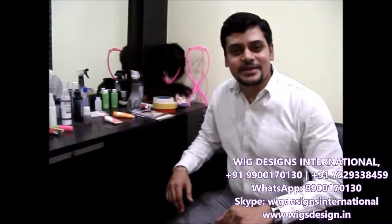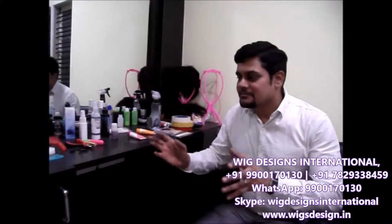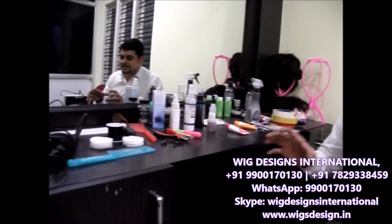Thank you for buying your wig from Big Designs. You have purchased a wig from Big Designs and spent a lot of money, so it's really important to maintain the wig to reduce wear and tear. We have a few accessories here, and I'll tell you what accessories you require for maintaining the wig.